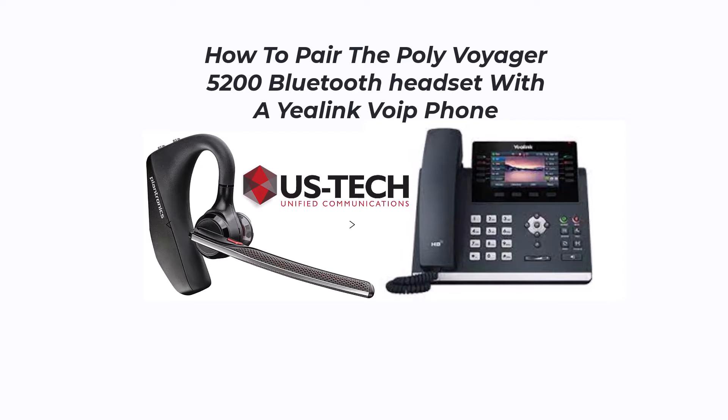In this quick tip tutorial, I'm going to show you how to pair the PolyVoyager 5200 Bluetooth headset with a Yealink VoIP phone.